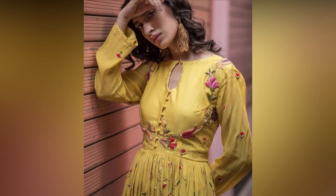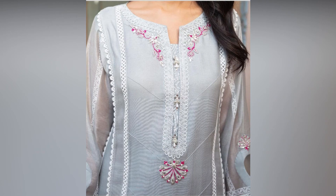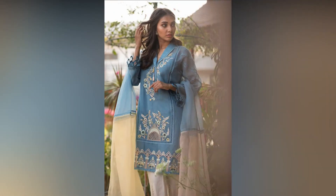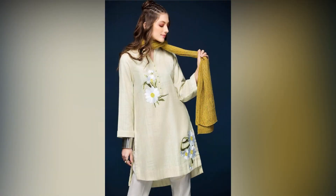Look at this one — it's mustard and the neckline is very amazing. If you look at it, it also has laces and the color is very beautiful. This one has multi embroidery work, it's very good to see. It also has lace — lace all around. It looks very nice, very beautiful on the back and sleeves.